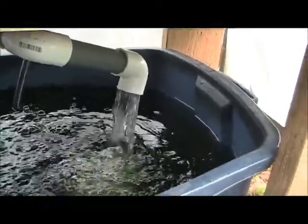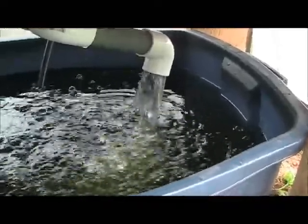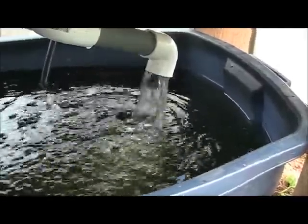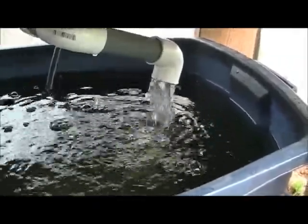This bed holds about five gallons of water. It's a 25-gallon fish tank — ideally you want a one-to-one ratio, but I'm just going to do this one bed and figure out how this stuff works, then go bigger.